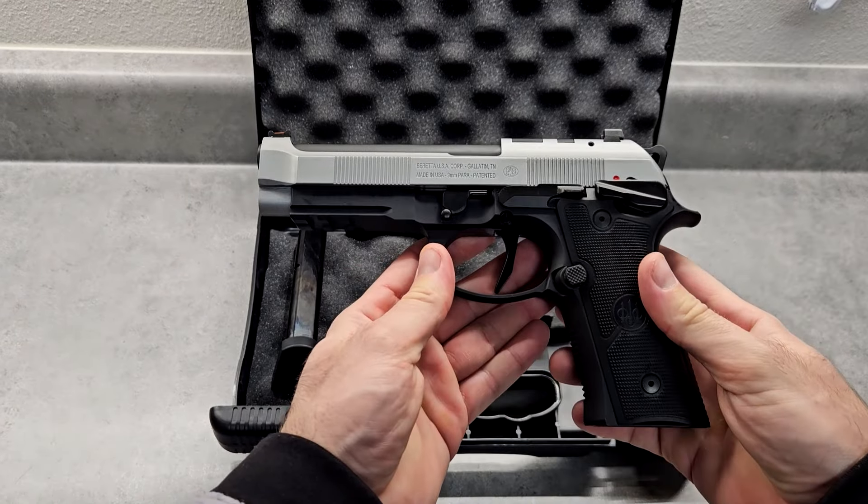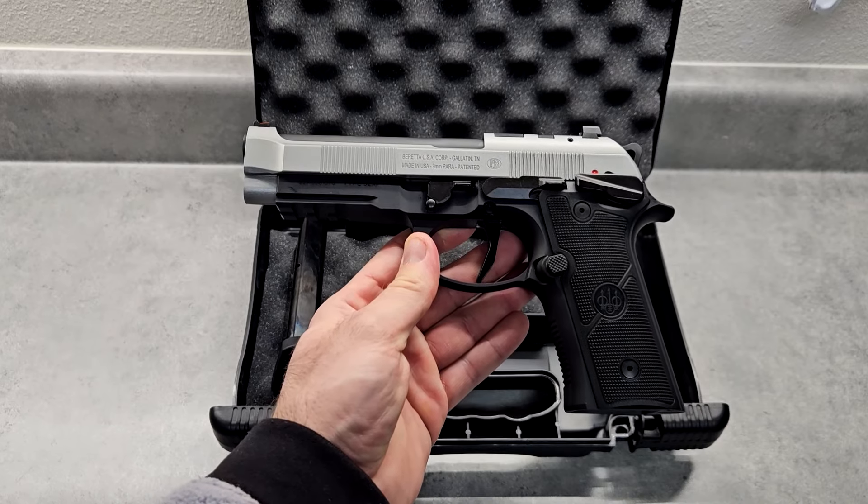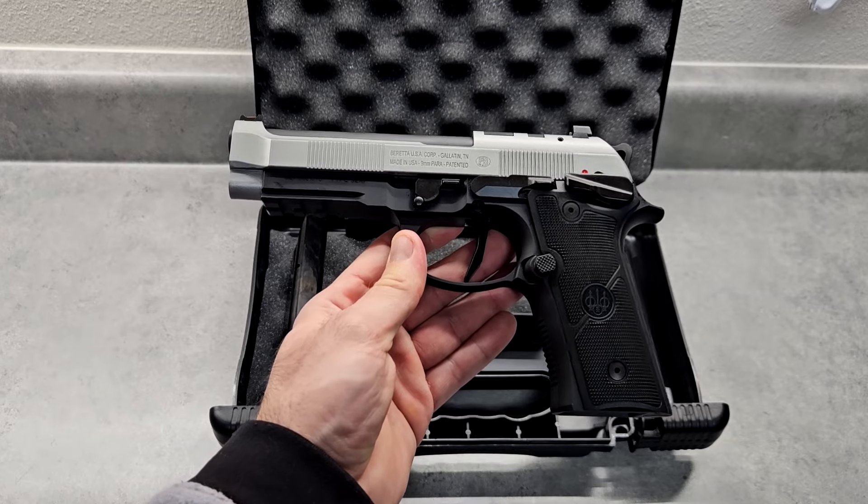This one is made in Tennessee. This whole series is made in Tennessee, so if you get the performance version or the Squalo, that's going to be made in Tennessee also.